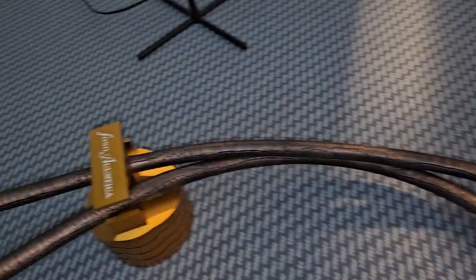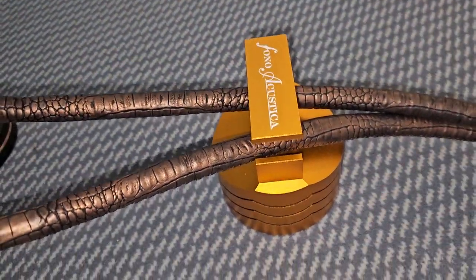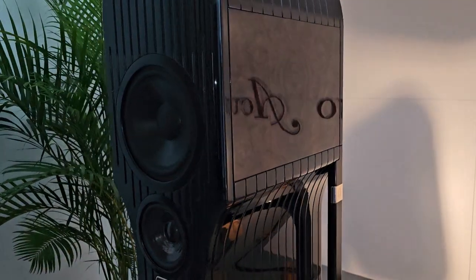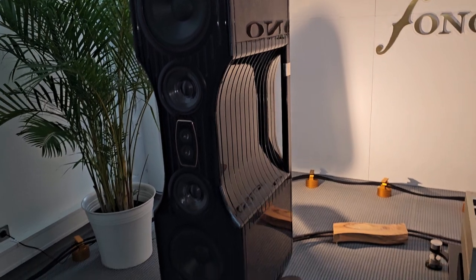Look at those cable lifters, and of course the gorgeous Karma Exquisite. Man, Karma has my number, I gotta tell you. Look at that — absolutely astonishing.